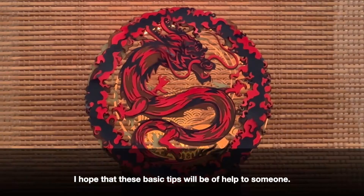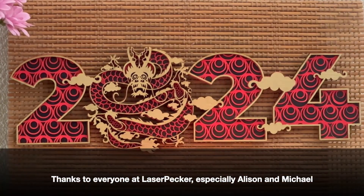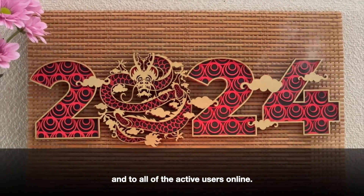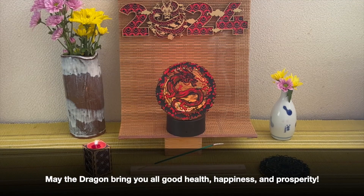I hope that these basic tips will be of help to someone. Thanks to everyone at Laserpecker, especially Allison and Michael, and to all of the active users online. May the dragon bring you all good health, happiness, and prosperity.